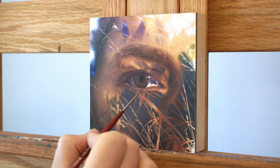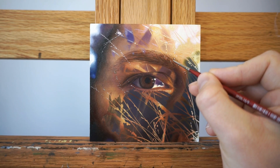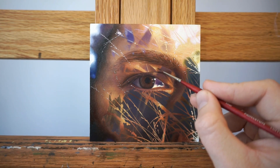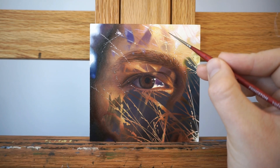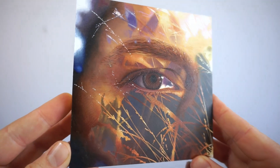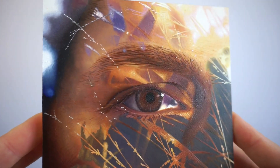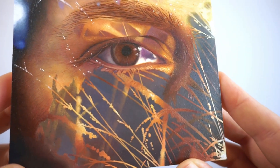I love painting people's eyes in general, but I especially loved painting my wife's eye for this piece. I've been looking at her eyes almost every day for over 12 years now, and her eyes are so unbelievably expressive when she's feeling strong emotions.